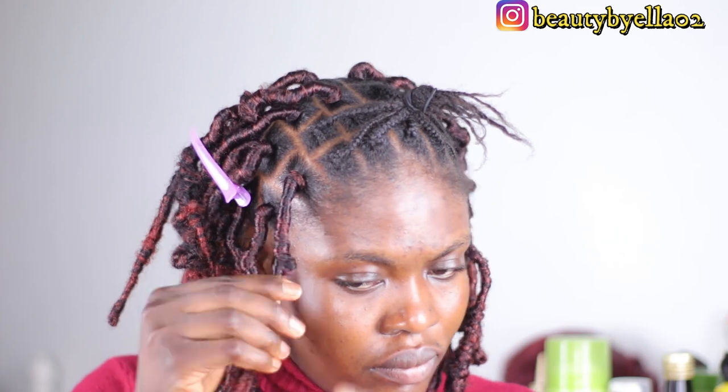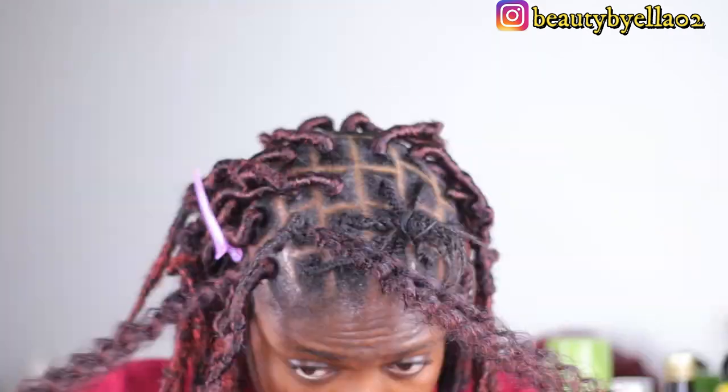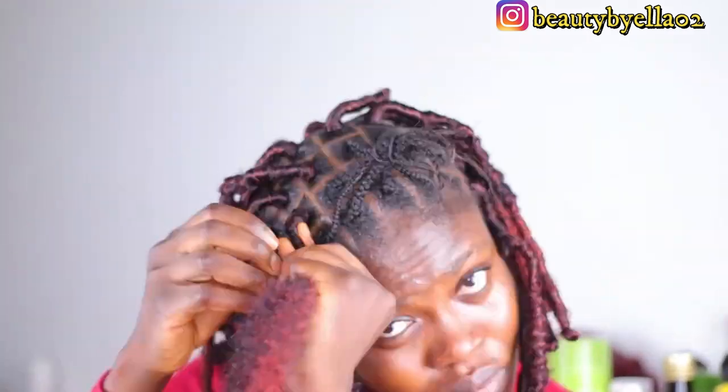I'm taking some black castor oil to moisturize my scalp. At some point I started using this method where, when I get to the length of my hair, I split it into two and use one portion to wrap around three to four times before adding everything together, then wrapping upward. I feel like my hair looks more secure with this method, so you should try it out.